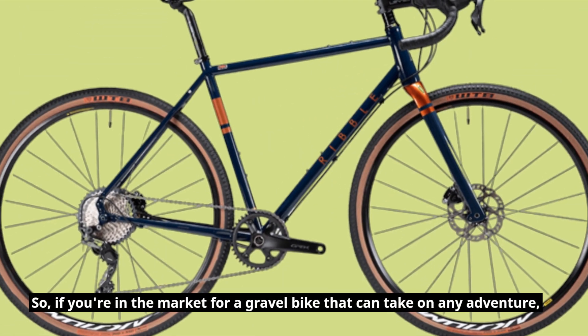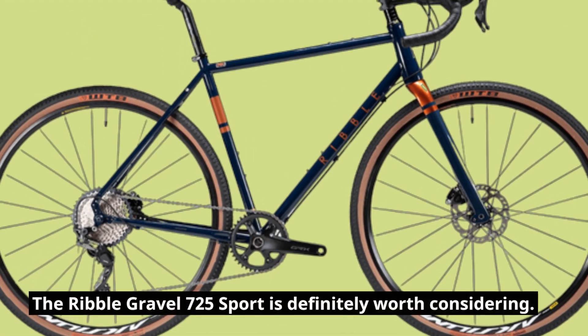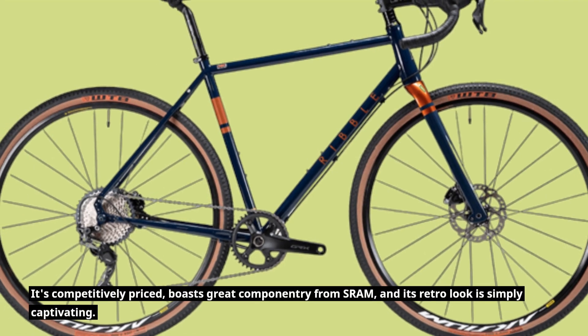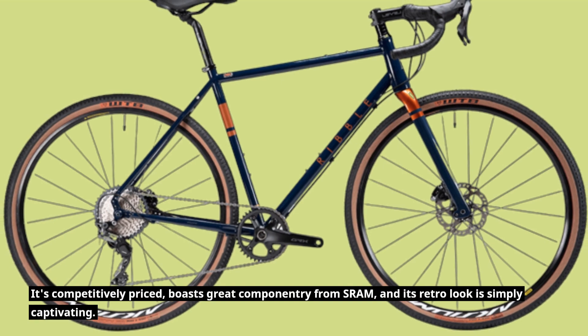So, if you're in the market for a gravel bike that can take on any adventure, the Ribble Gravel 725 Sport is definitely worth considering. It's competitively priced, boasts great componentry from SRAM, and its retro look is simply captivating.